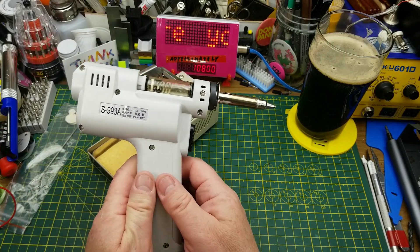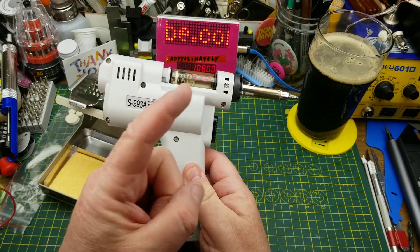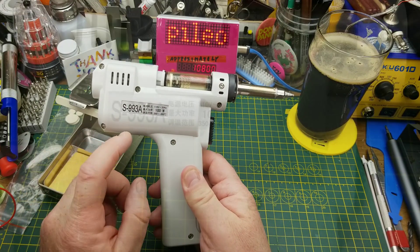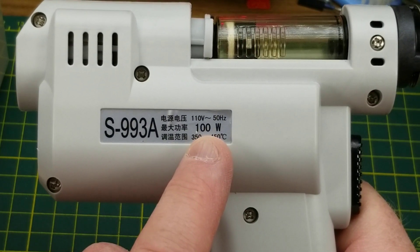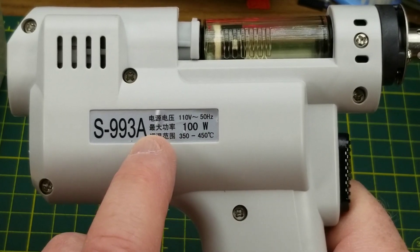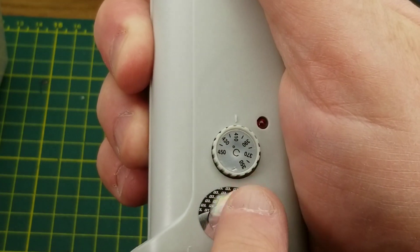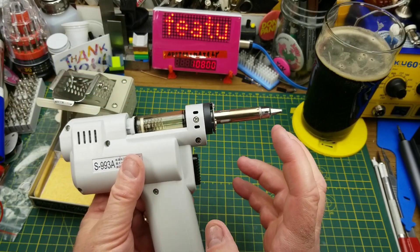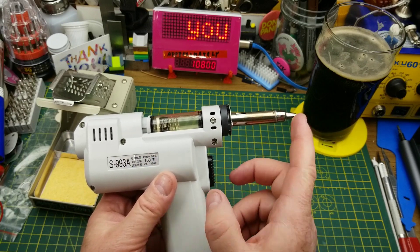Tonight I am taking a closer look at this desoldering gun - this vacuum suction desoldering tool that I got from Banggood a couple weeks ago. I'll put the link to the mailbag up there if you haven't seen it already. This is the model S993A desoldering tool. This particular one runs at 110 volts, 100 watts, so lots of heat. It can heat up to anywhere between 350 and 450 Celsius using the little adjustment down on the handle.